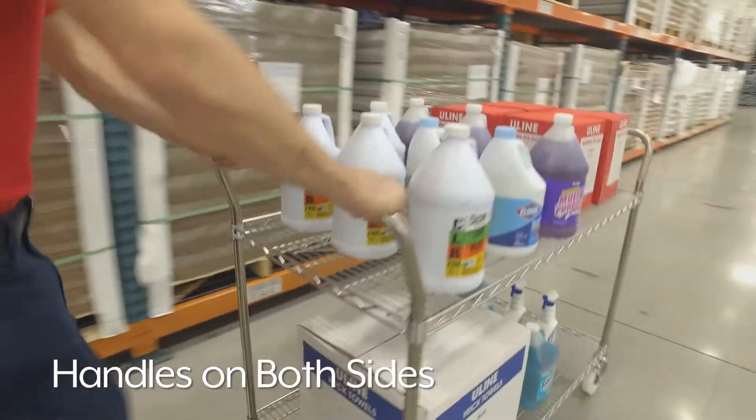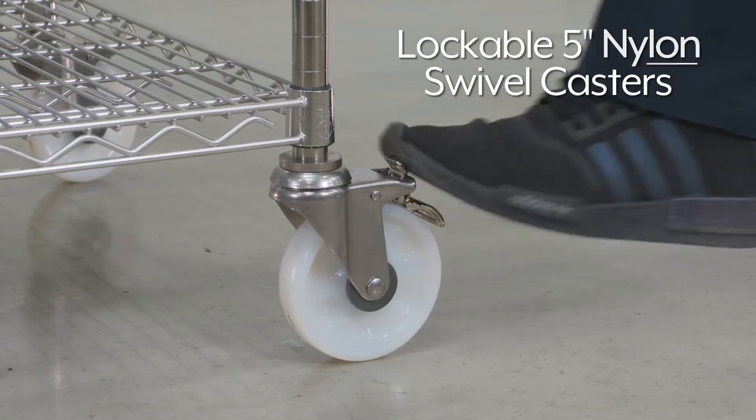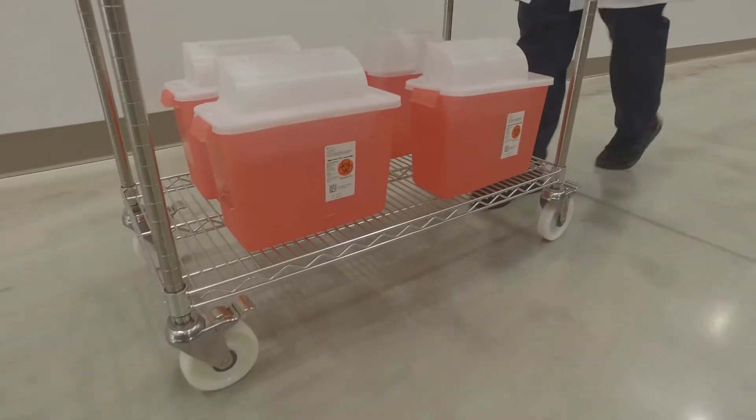Handles on both sides allow for effortless pushing and pulling. Carts feature lockable 5-inch nylon swivel casters that roll smoothly and quietly and can withstand extreme temperatures.